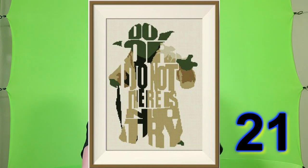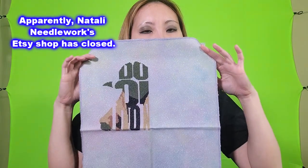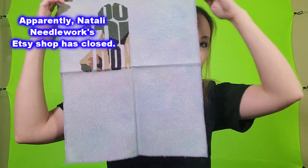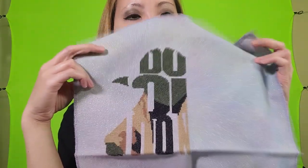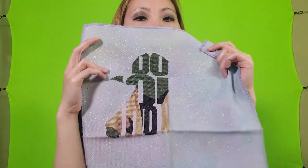This next pattern is from Natalie Needlework and it's Yoda. The fabric is Poseidon's Cave by Fiberlicious and it is a 28 count opalescent Lugana.